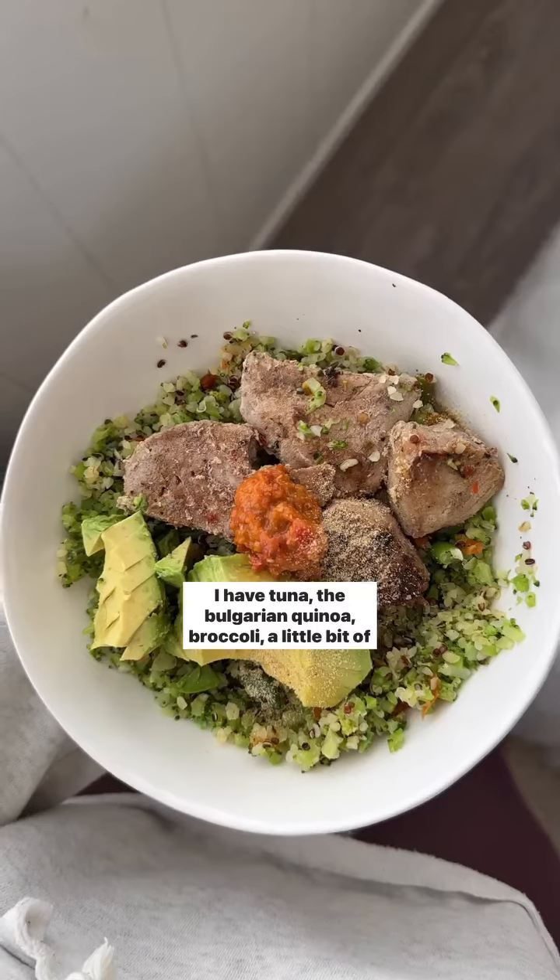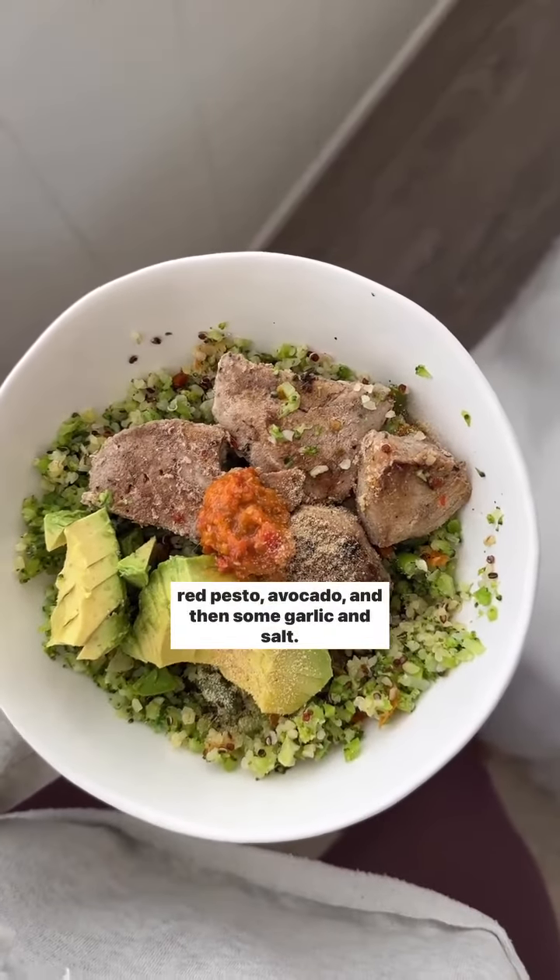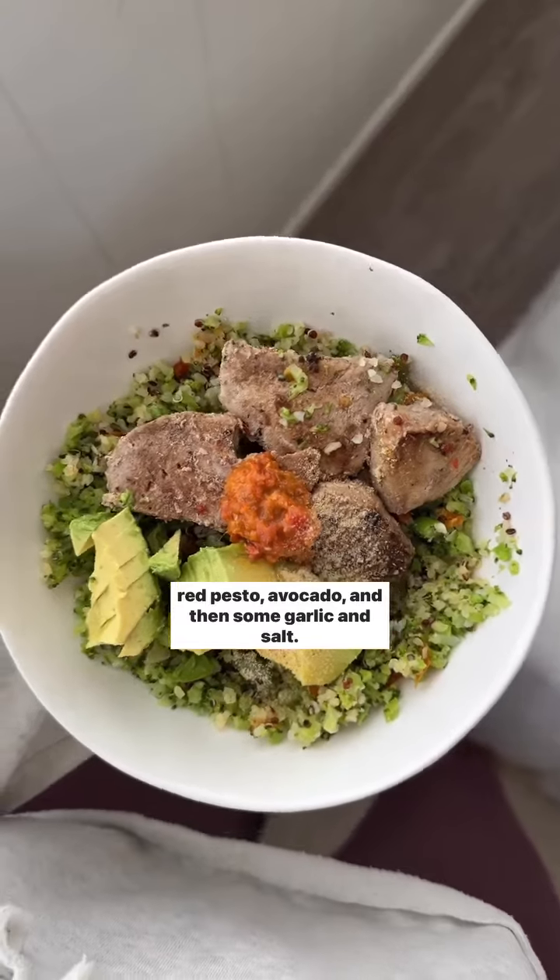Here is the end result. I have tuna, the bulgur and quinoa, broccoli, a little bit of red pesto, avocado, and then some garlic and salt.